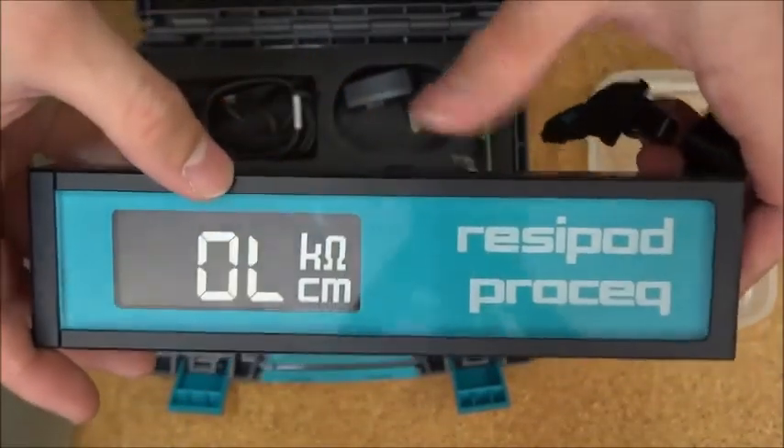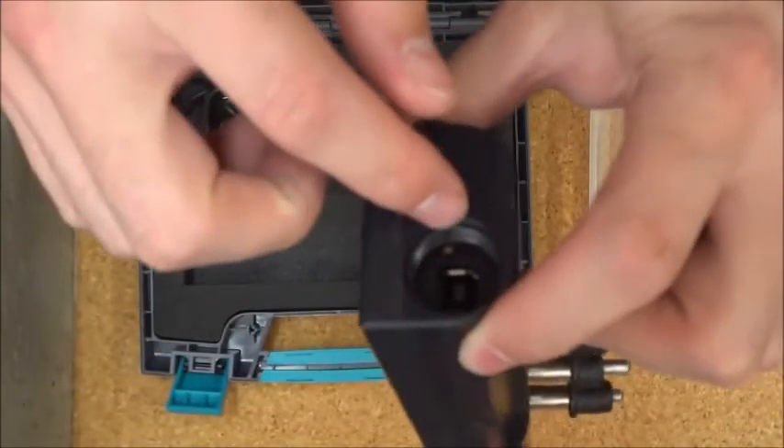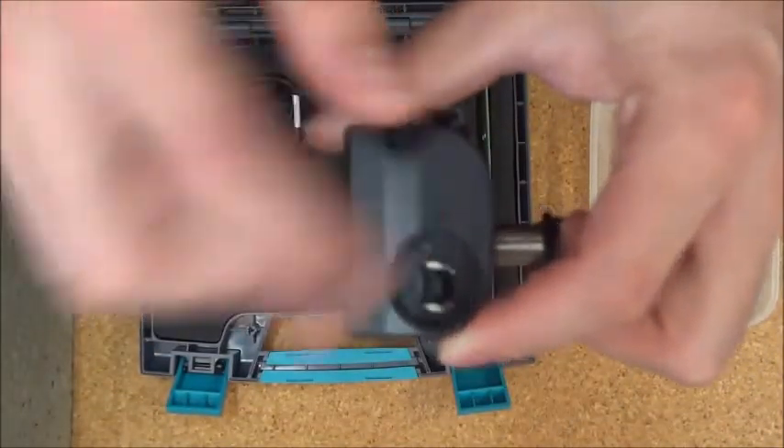The device is turned on using the top or hold button. And if you need to reset the Resipod, this small hole here can be depressed with a pen.